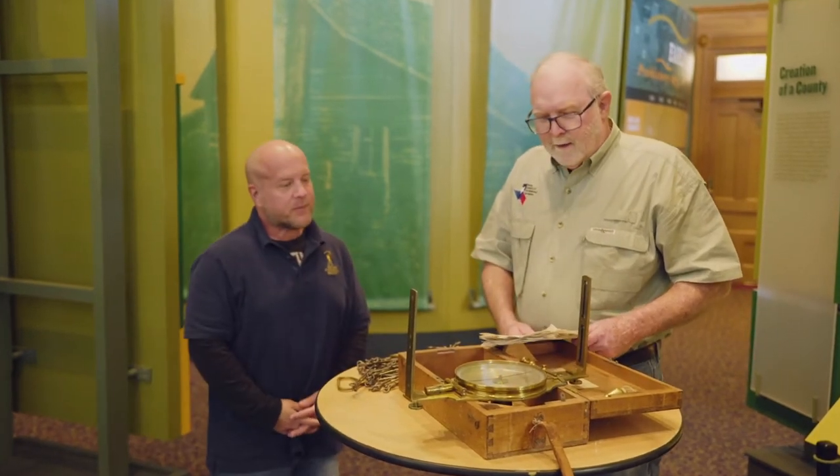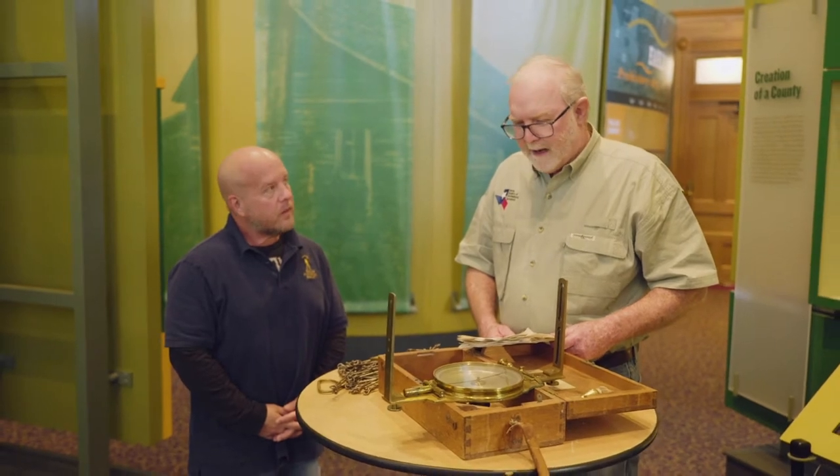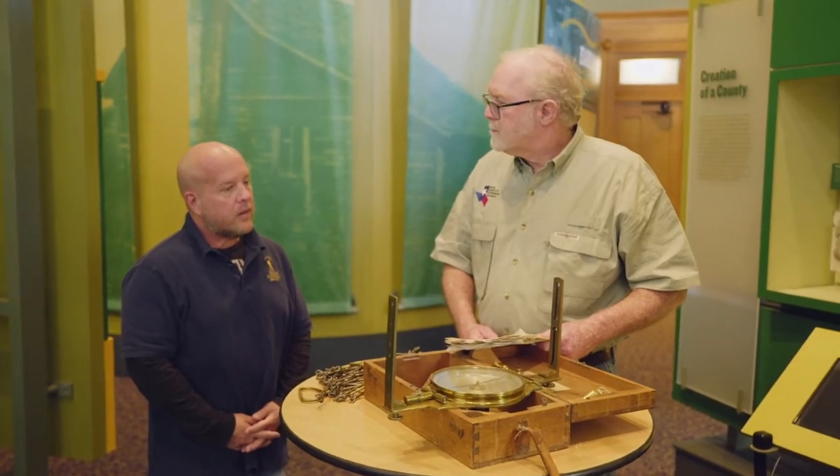What are we looking at? We are looking at some antique survey equipment that would have been much like the equipment that Warren A. Ferris would have utilized in his survey of Dallas County in the summer of 1850.